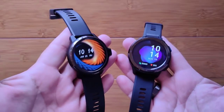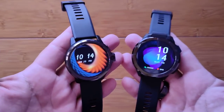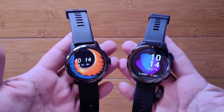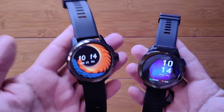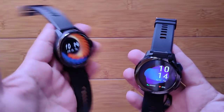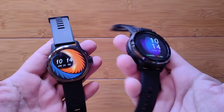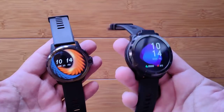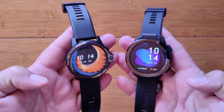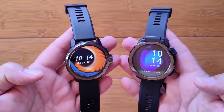Hey guys, this is really wild. We've had months with no Android watches and now I have two launching on exactly the same day from the same company, Kospet. We're going to look at the Kospet Prime S, a budget $100 Android watch, and the Kospet Optimus 2, a high-end, top-of-the-line flagship $200 watch. Whichever review you're watching right now, look around because the other one is going up at the same time.